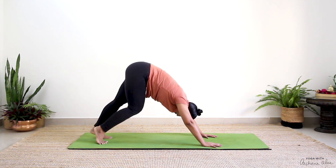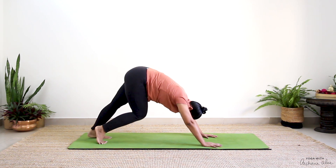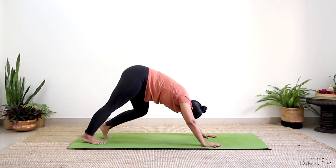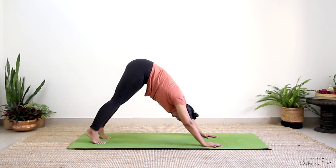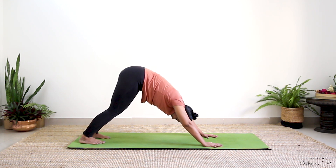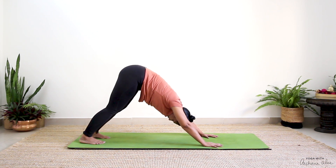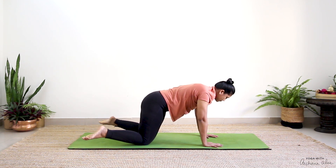You'll hear some crack sounds, pop sounds — all of that is fine. Just remember there should be no sharp shooting pain. Now see if you can drop your heels — ears in line with your arms, feet flat. Pressing with your palms into the earth, pressing with your feet, knees can still stay soft. Take another breath in, completely exhale. If this feels too much on your shoulders you can always drop your knees, especially if you're a beginner.